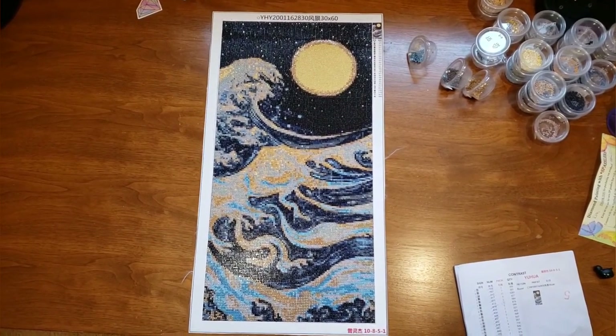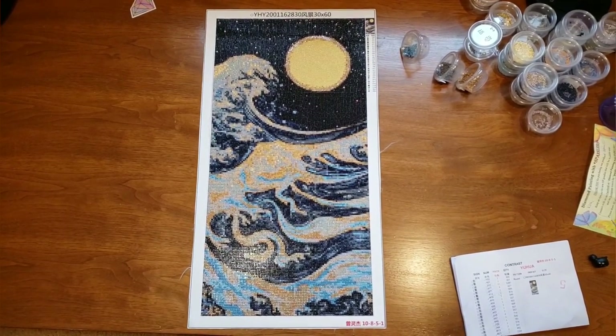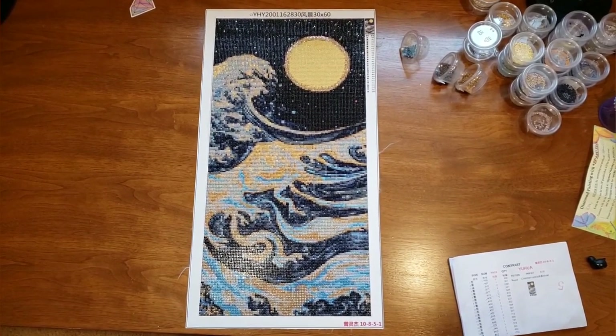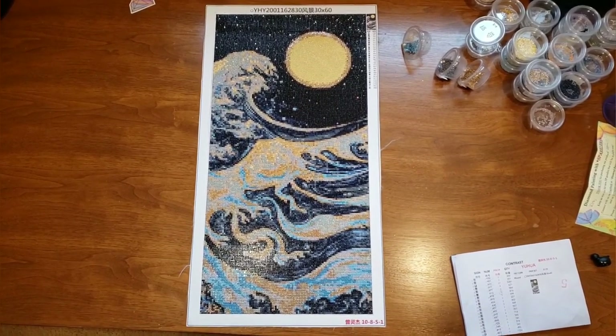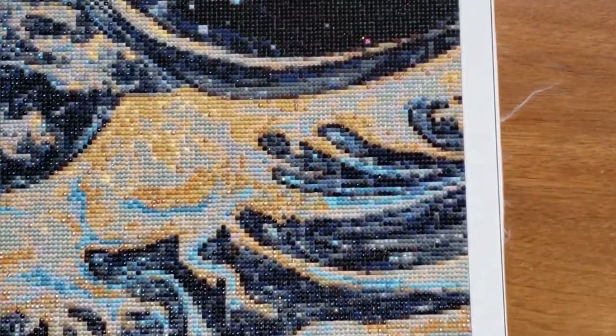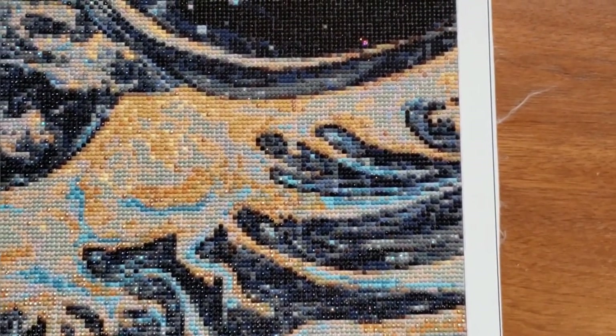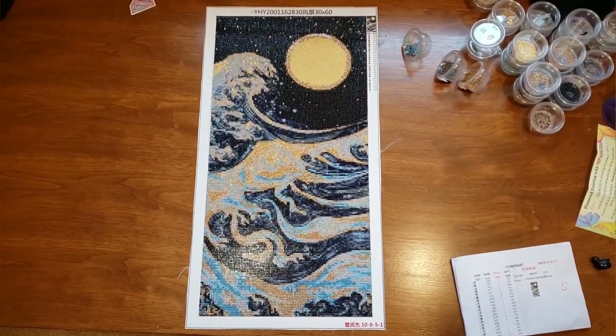Didn't that turn out so beautifully? I'm so happy with it. I'm happy with the canvas, all the drills — just everything about it turned out really well. So now there is some fraying in the canvas edge, you can see that right there, but honestly I'm going to cut the edge off.